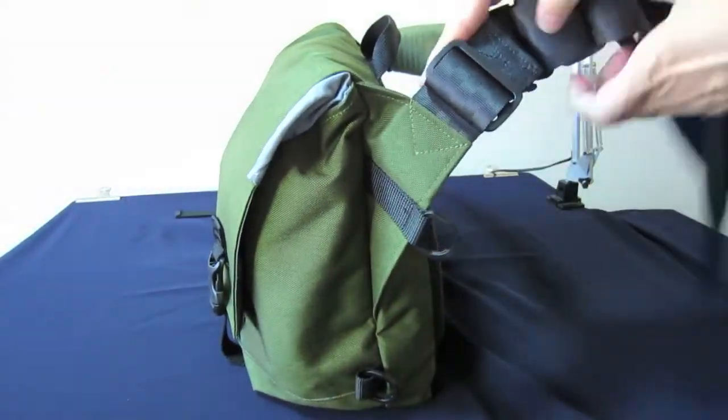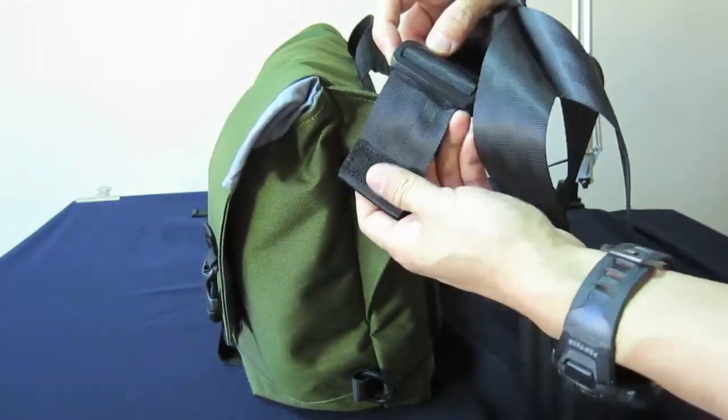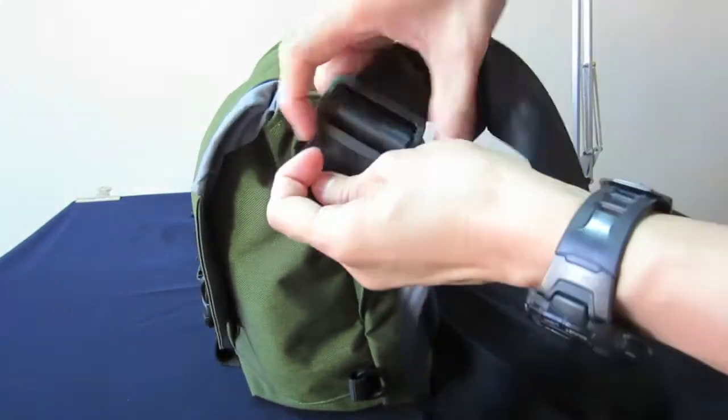The Junk Monkey uses an interchangeable harness system. It means that regardless of whether you are a right-hand or left-hand user, you will be able to interchange this harness system in order to accommodate your handedness.